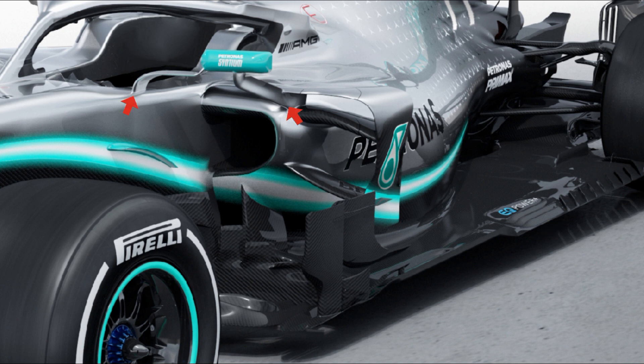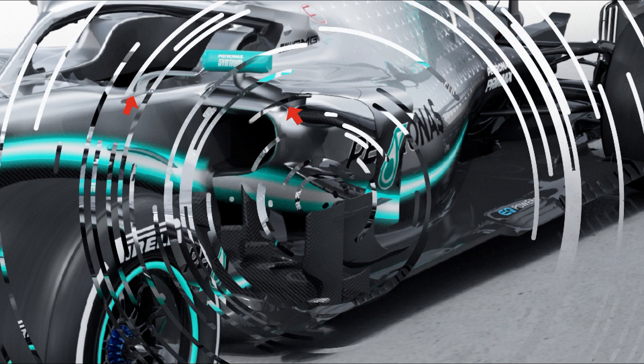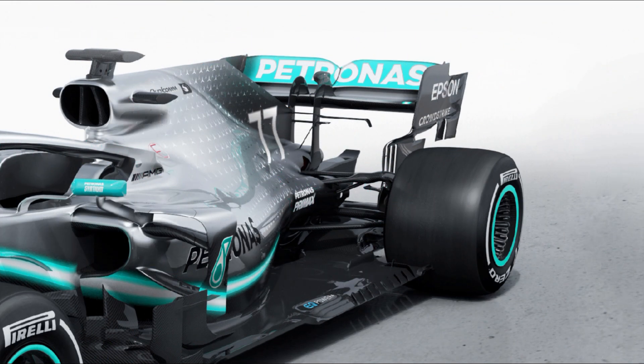Mercedes, like some of the other teams we've seen launch, have two mirror stalks, both of which go to extraordinary lengths to not only support the quite large mirror but also impart an aerodynamic advantage. The side pod bodywork, cooling outlet, and engine cover have all been pared down even more than in 2018, highlighting just how much work has been done at Brackley to improve the cooling parameters of the power unit.